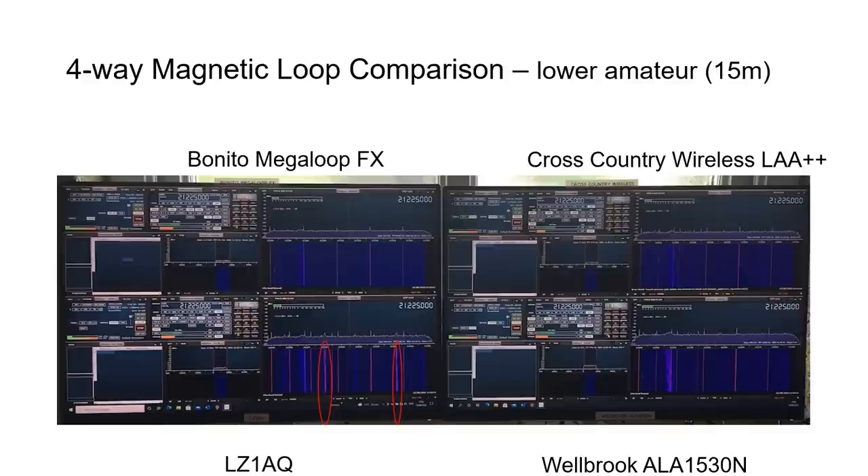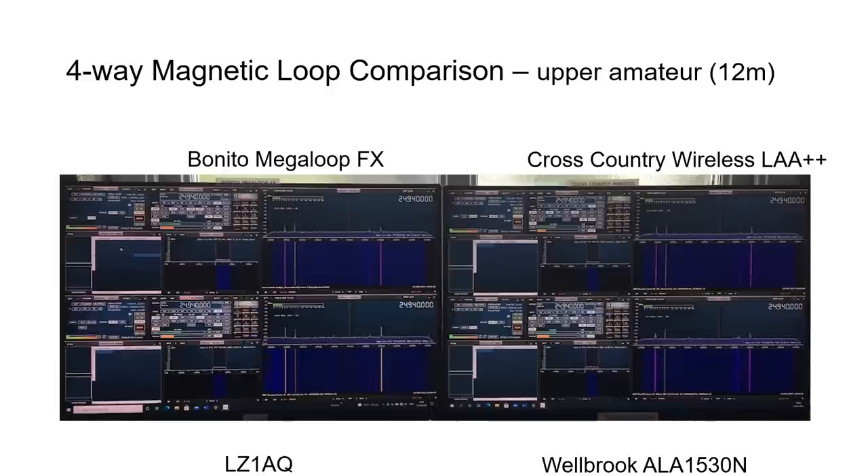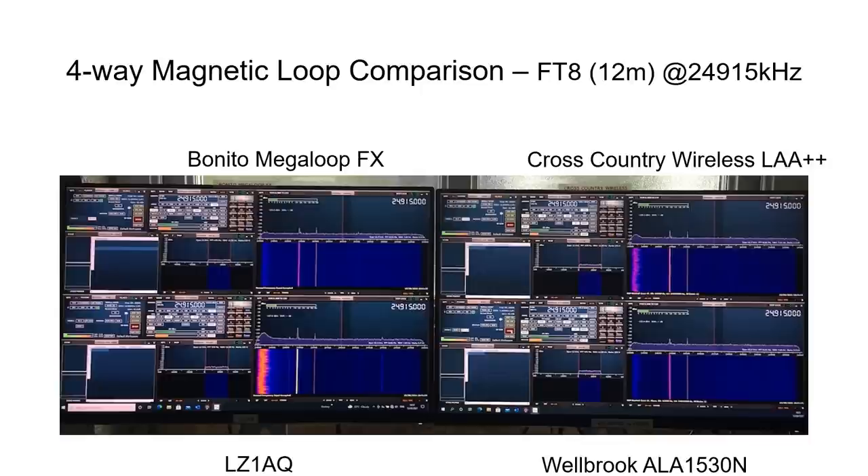The Welbrook loop seemed slightly more sensitive to noise on the 15 meter FT8 waterfall plot, with slightly thicker lines on that band, though the FT8 signals themselves looked similar across all four loops. At 24.9 MHz on the 12 meter amateur band, the Bonito appeared slightly less sensitive and the LZ1AQ slightly more sensitive based on spectral spike height. The LZ1AQ also seemed to pick up interference at the bottom end of the 12 meter band more strongly than the other three loops.